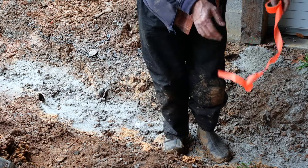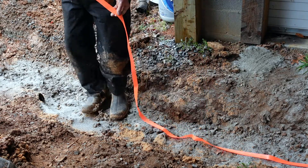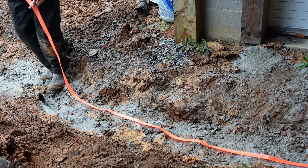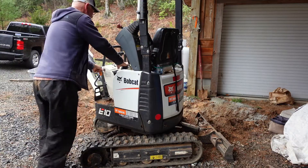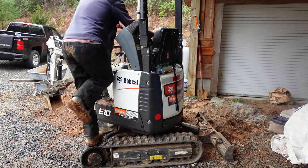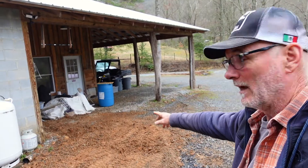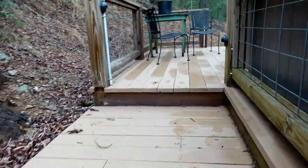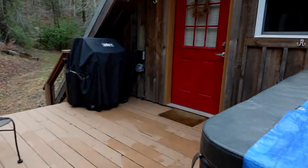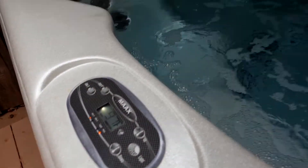I'm going to put a little orange tape so the next time I dig here I'll know the wires are under it. It's so wet and muddy that I can't do any grading right here, but I've got it all covered up now. Let's go check on the hot tub and make sure it's working okay. Sounds like it's running — everything's working good now.